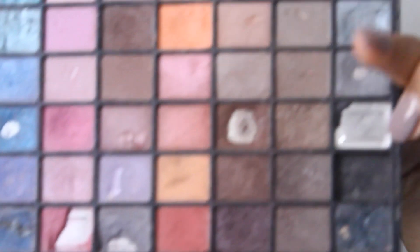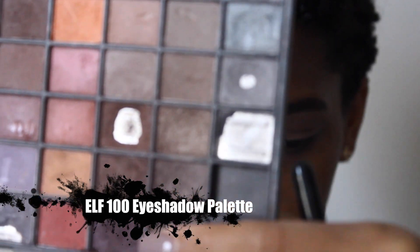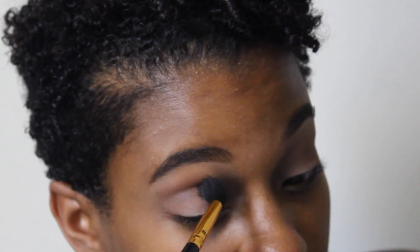Next I'm going to go in with my ELF Palette and I'm going to use these three colors — one, two, three. I'm still going to be using my blending brush. This is going to be a very easy makeup tutorial, guys. This is my filming makeup — I make it easy for myself each time.